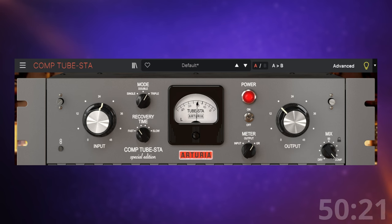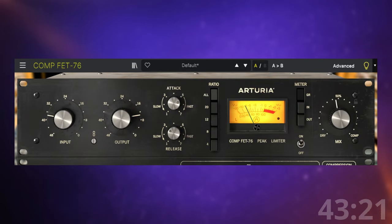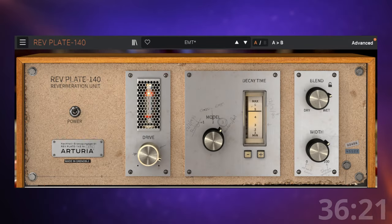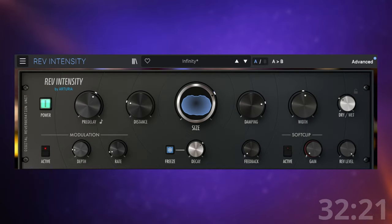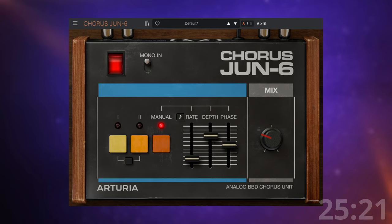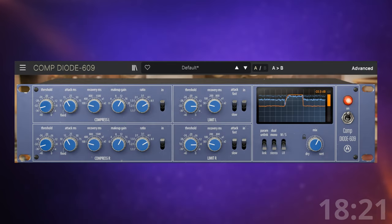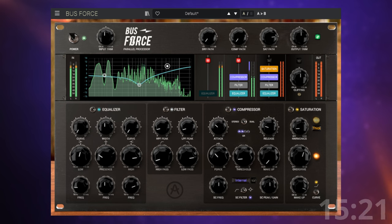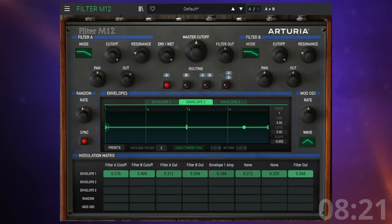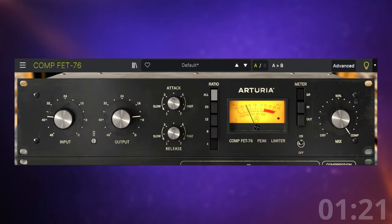The previous version of Arturia's FX Collection comprised 22 plugins including three compressors based on vintage models but with their own twist, three delays covering tape, lo-fi and Arturia's own spin, three reverbs including my all-time favorite Rev Intensity, four modulation effects based on some absolute classics including my personal favorite Chorus Dune 6, three classic preamps, three mix bus processors including Bust Force which I love for parallel processing, and three filter plugins. Even though some of these plugins are based on classics, Arturia always seems to add something extra which takes it beyond the original.